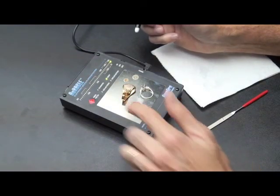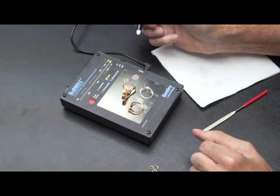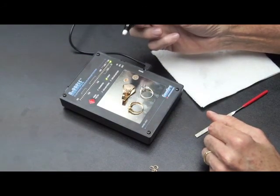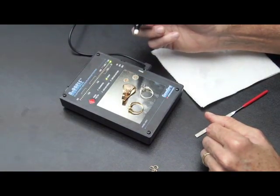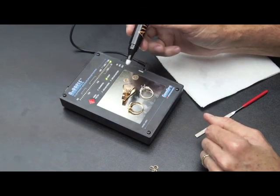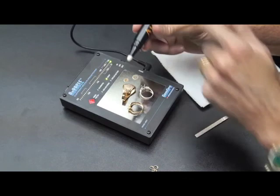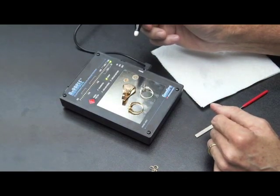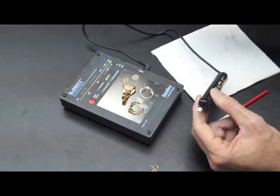From time to time, the replace probe light will come on. That indicator has two functions. One function is obviously if the pen has been used up — that light will come on indicating you need to replace it. The other indication is if the unit is out of calibration. So if that light comes on, the first thing you should always try to do is calibrate it. Typically, that will make the light go out, because the probe is good for 5,000 tests and should last you a really long time. That is about it for our tester. We hope you use it and get many years of great use out of it.